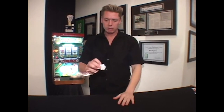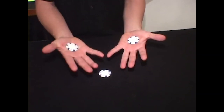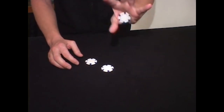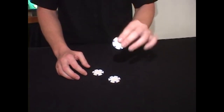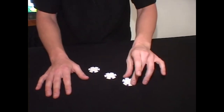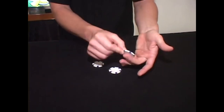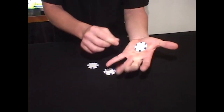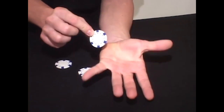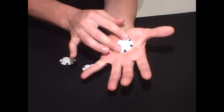This is called anti-gravity — and in magic, it's called the muscle pass. The muscle pass is done by getting used to having chips in your hands like this and palming it. This is a technique used in magic, coin magic specifically. It's done by taking a chip, placing it on your middle finger, and pivoting it up into your palm. The meat tissue here, when your fingers squeeze together, forms an area that can hold a coin or a poker chip.